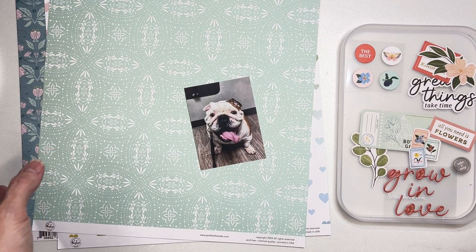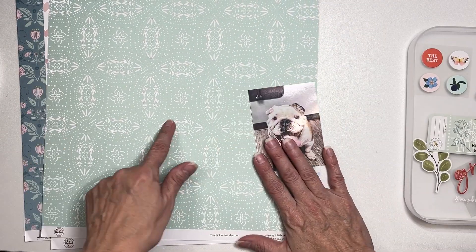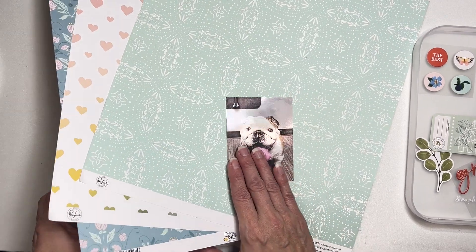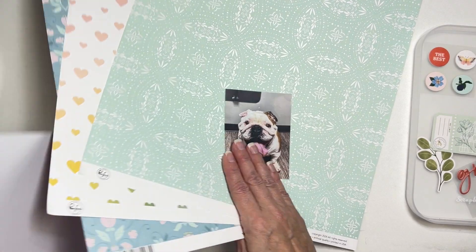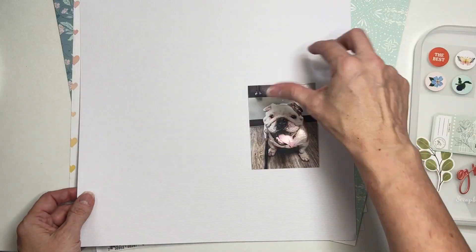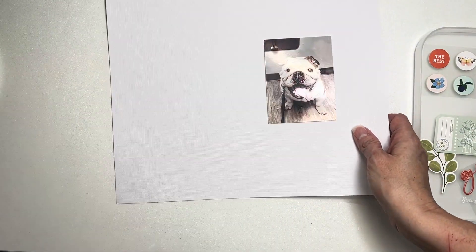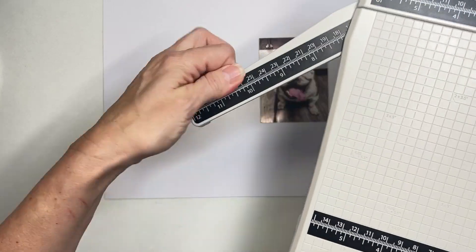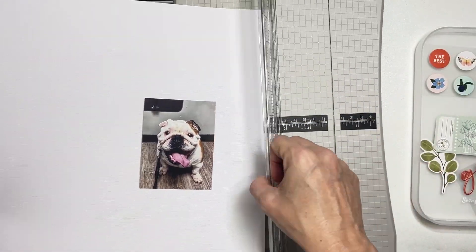So let's see where we want to start. This is an easy-to-use background — I've been feeling white lately, so I'm going to have white be my background. I'm going to go ahead and preemptively cut this to 11 by 11, maybe 11 and a quarter.